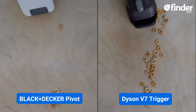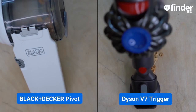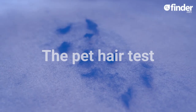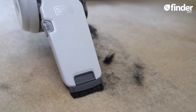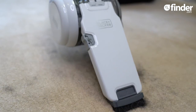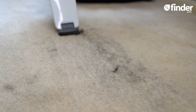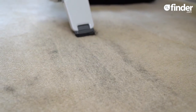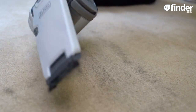A better model, which will hold a larger piece of debris and pick up more in general, is the Dyson V7 Trigger. Without a motorised tool to help pick up stubborn hair, I don't have high hopes for this Pivot with pet hair on carpet. As expected, the Pivot has only managed to clean up the looser hairs and large clumps, whereas it's struggled to pick up more deeply embedded hairs.